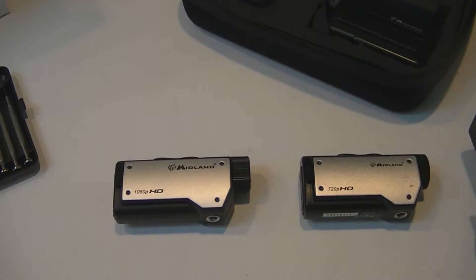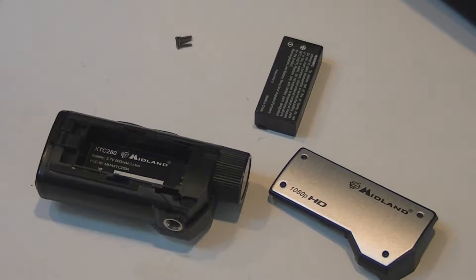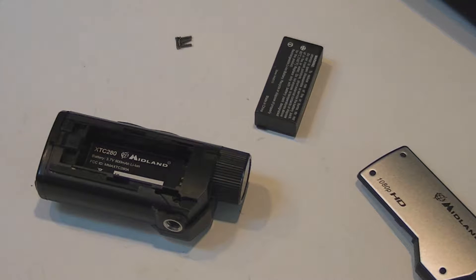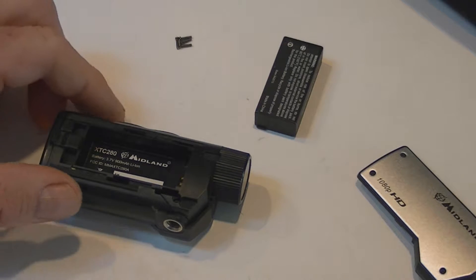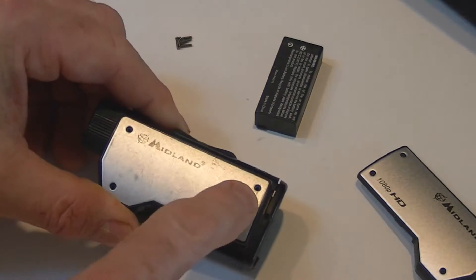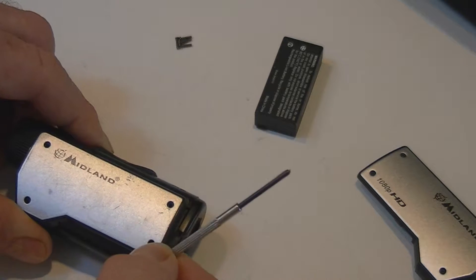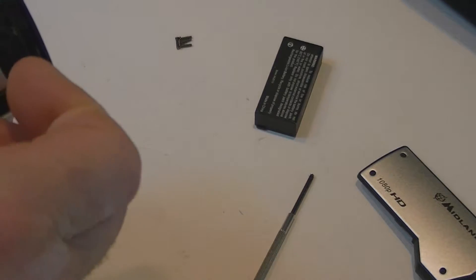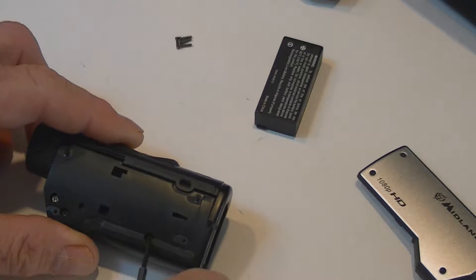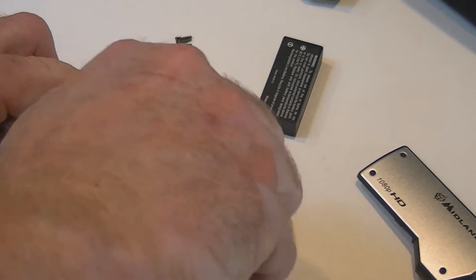We're going to look at what's inside the 280 and what's inside the 260 and compare the two. We just took the side panel off — it just slides off — and took the battery out. We're going to use that as an extra battery on our good cameras. We've taken the four screws out with a little tiny screwdriver, and now we're going to pop this off. That's a side panel, and it's got little screws in here we're going to take out as well.